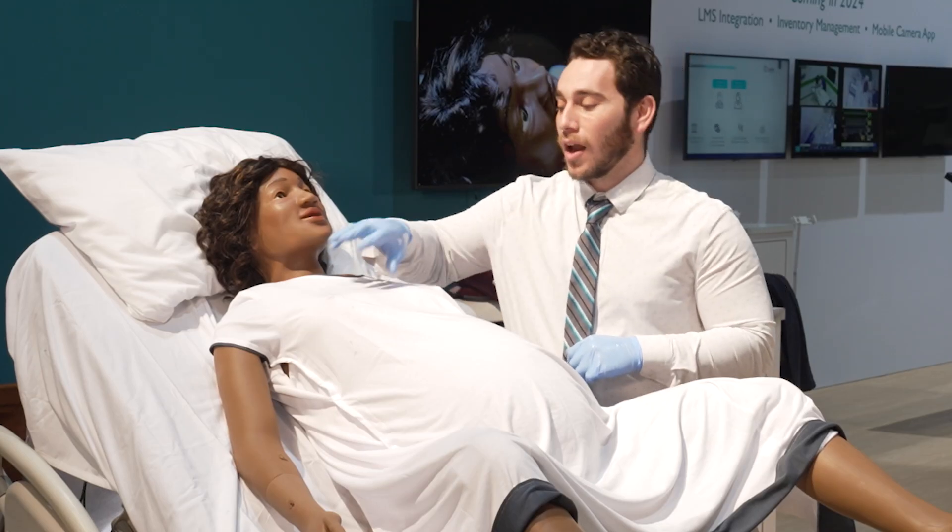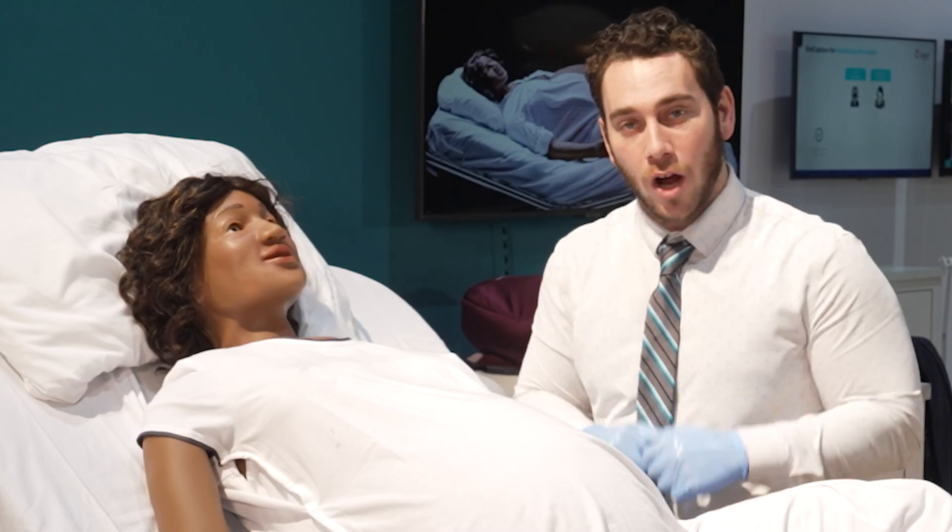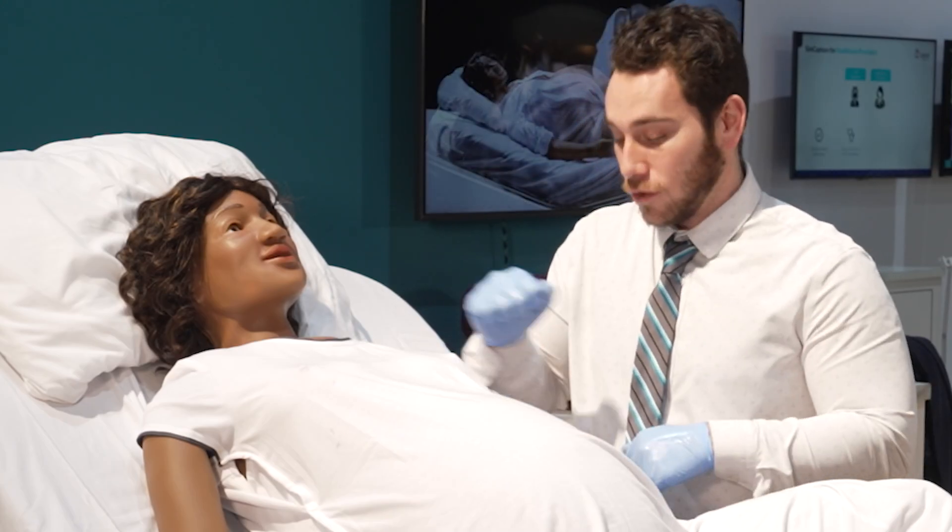Moving down towards the neck, you can auscultate the heart and lung sounds both front and back. You can also do QCPR — whether you're doing a maternal cardiac arrest scenario or just training CPR.